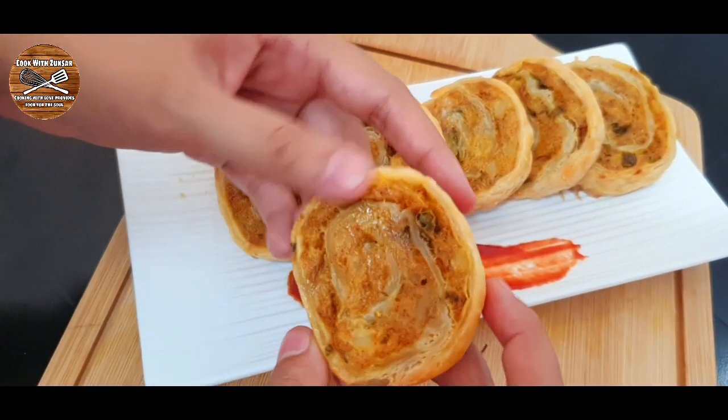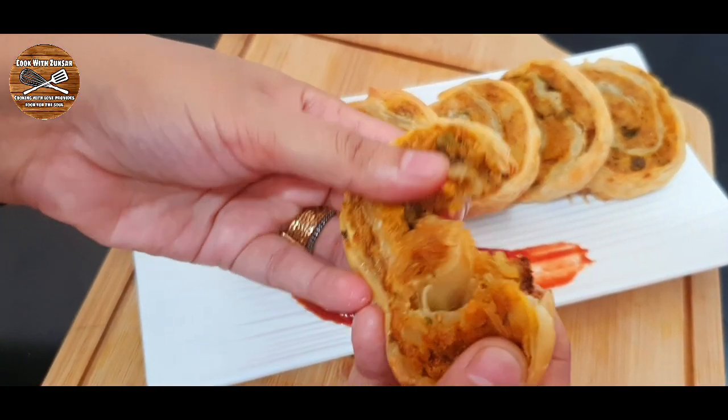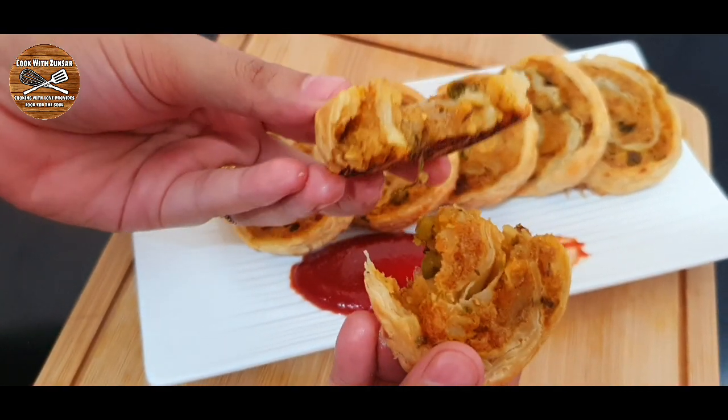Hello everybody and welcome back to Cook with Zulzart. Today's recipe is this amazing puff pastry rolled samosas.